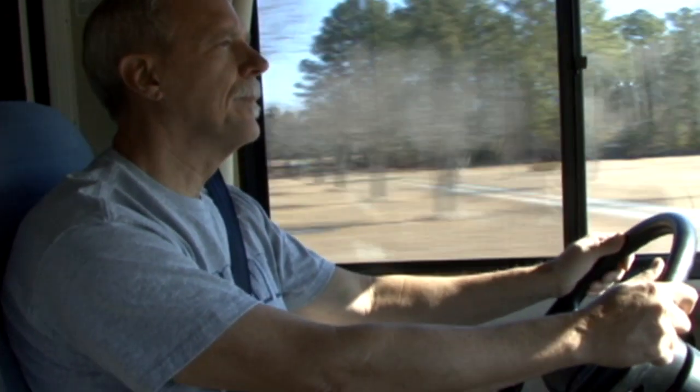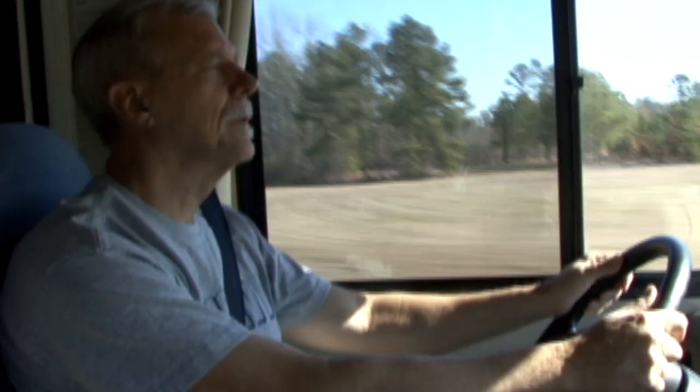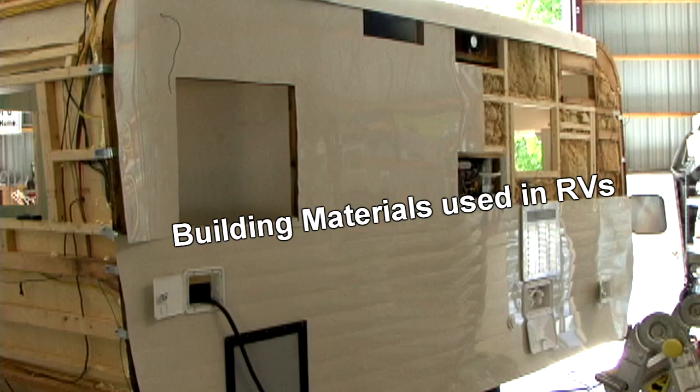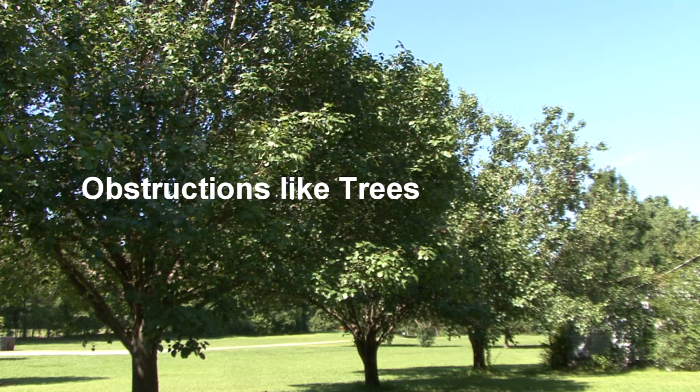When you travel by RV, dropped calls and slow data are generally caused by one of three things: the distance you are from a cell tower, building materials used in your RV, or obstructions from objects around you like trees.